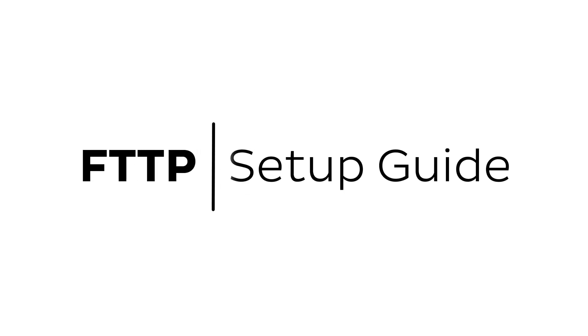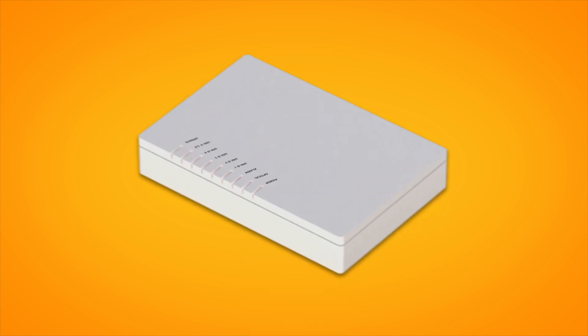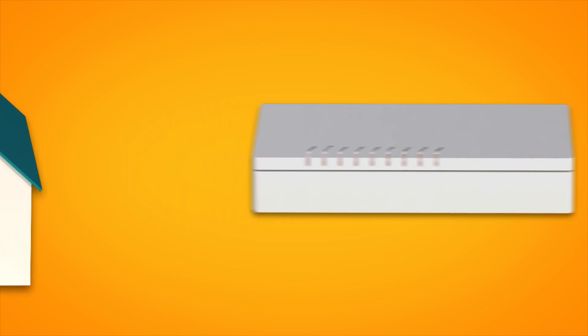Setting up NBN fibre to the premises is easy. Before you get started, you'll need two things: a message from us advising you to plug in your NBN modem, and an NBN connection box installed in your home. If your home has been connected to the NBN before, there may already be a connection box installed at your premises. If not, we'll arrange for a technician to come and install one.